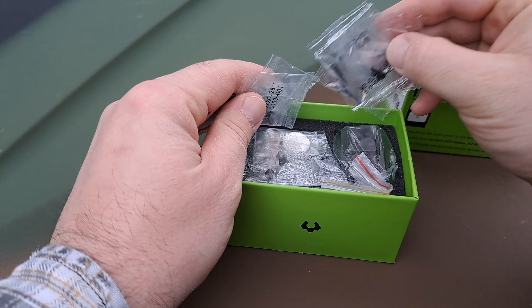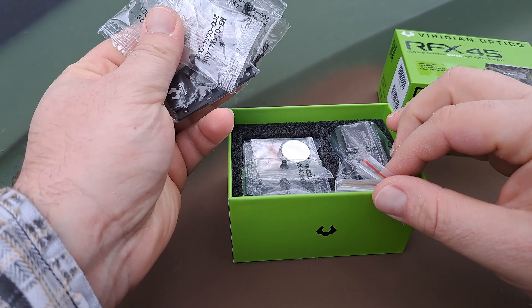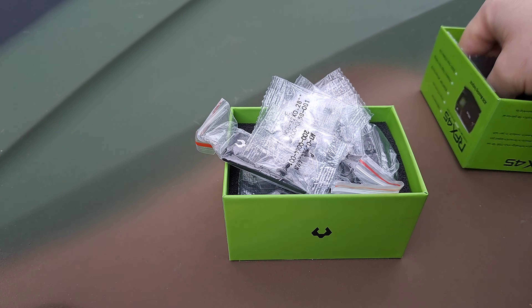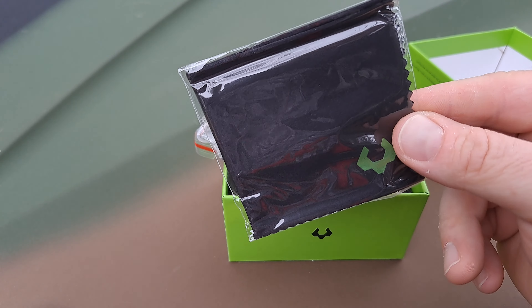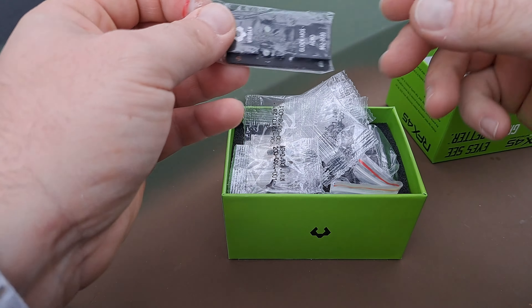I had opened it previously, but there was so much stuff in here I was in awe, so I put it back just so we could go through it on screen. Of course, we've got your Viridian-branded lens cloth here, and then as you can see, you have about every type of bolt, nut, and screw you can imagine.